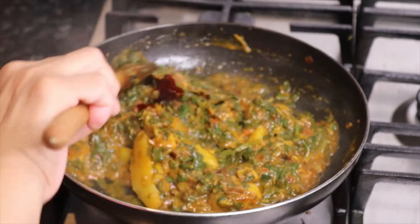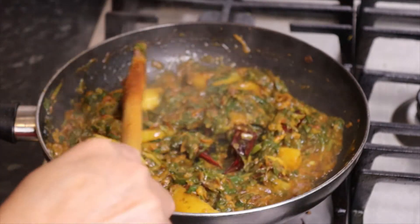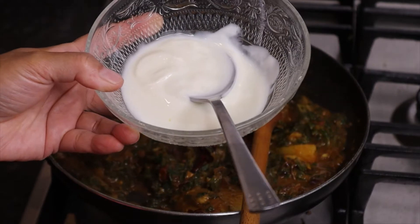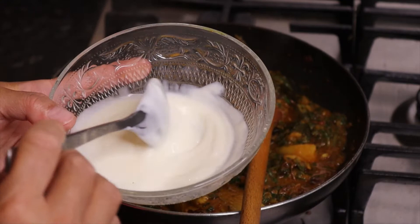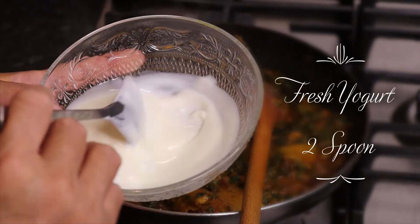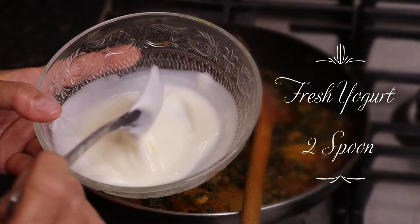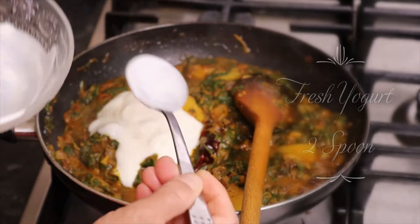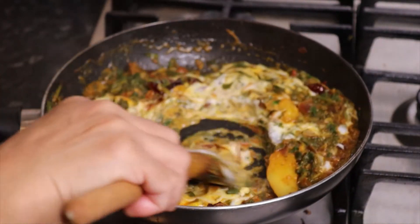Now we are ready — we need to prepare a sauce. Take 2 spoons of water and cook for about 5 minutes. We will cook this on medium heat. Now we'll put a slice in the pan.